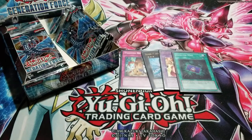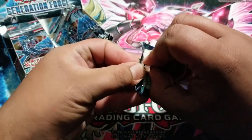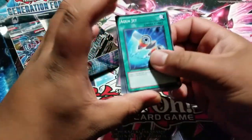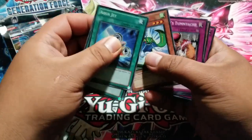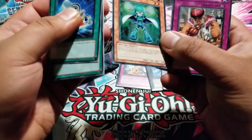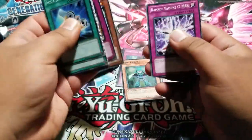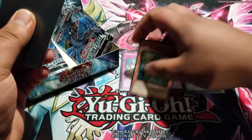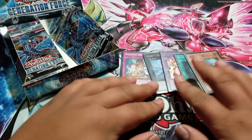I dropped the pack. I still have like two more videos to record after this one — I got two other boxes from the same place: a Stardust Overdrive and an Order of Chaos, I think. There's something under here — Time Escaper, super rare! These cards feel really smooth, probably because they're so old. The material is like 100% way different than newer sets — you can tell.